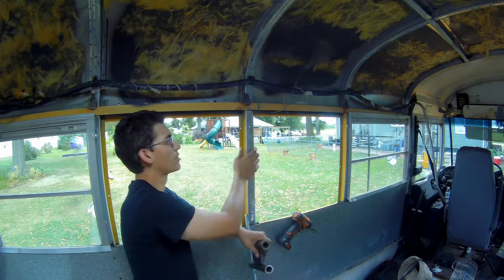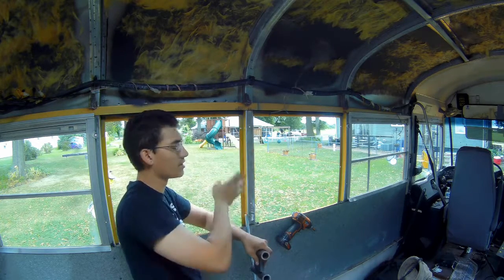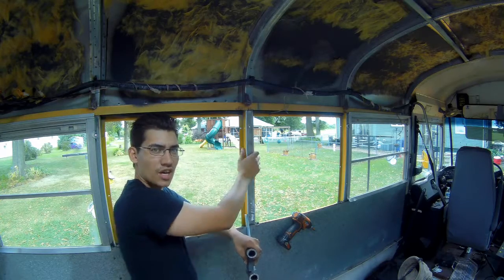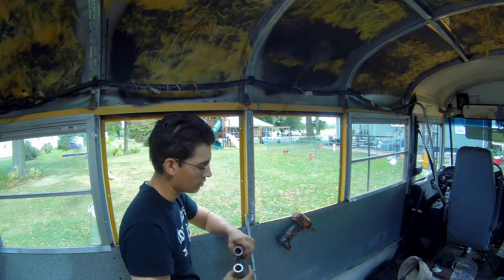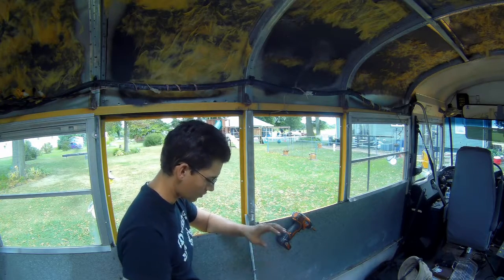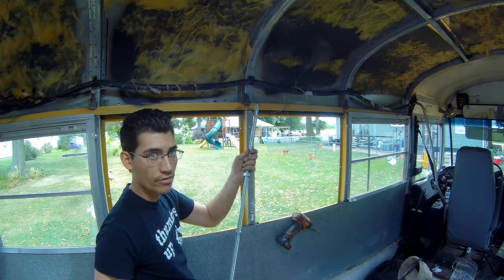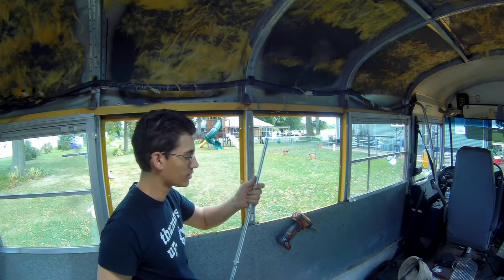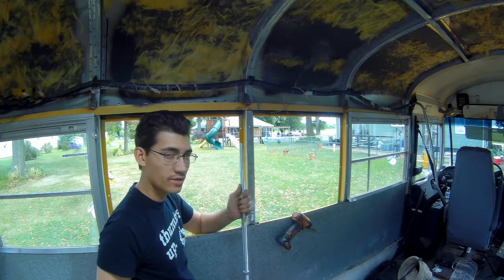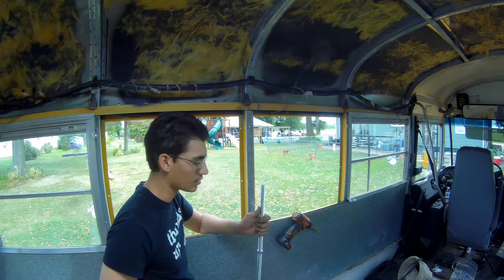I already went ahead and prepped the material. I took my grinder wheel and cleaned the area off because this is galvanized metal — I want to weld to a nice clean metal to get a good bond. Today I went out to Home Depot and grabbed some all-thread, like a $4 piece. I got four pieces plus three-eighths nuts and washers, but just to set this up I'm only going to use the nuts.